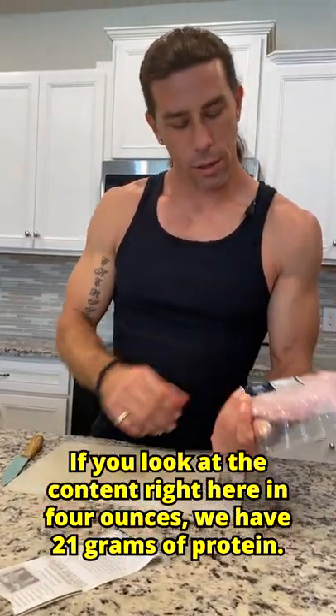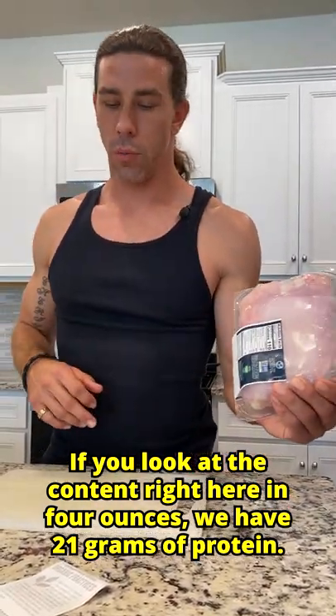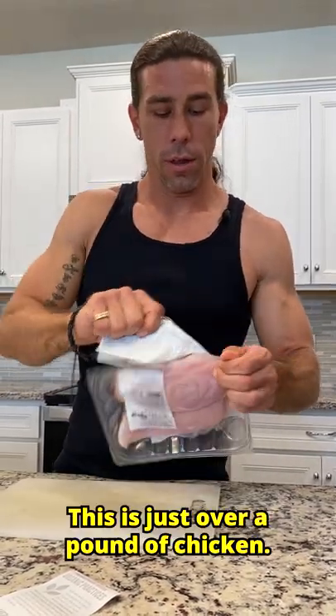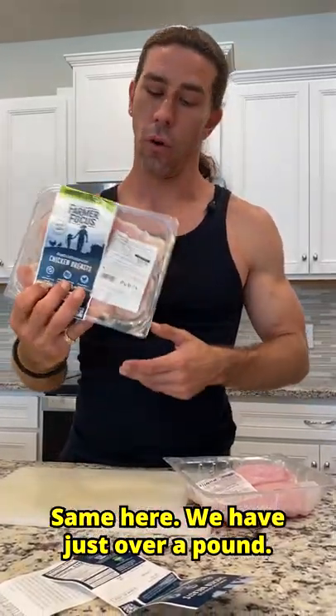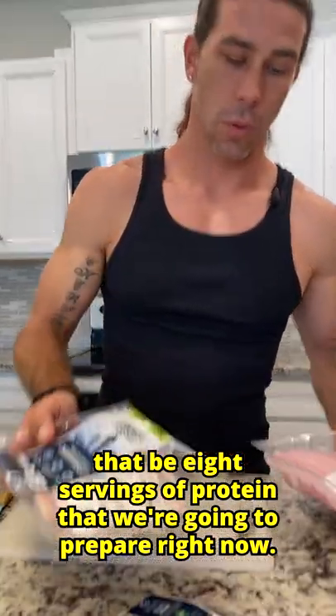So start unpackaging it. If you look at the content right here, in four ounces we have 21 grams of protein. So four ounces, that's going to be about a quarter pound. This is just over a pound of chicken, so that would be four servings right there. Same here, we have just over a pound, so that would be another four servings — that'd be eight servings of protein that we're going to prepare right now.